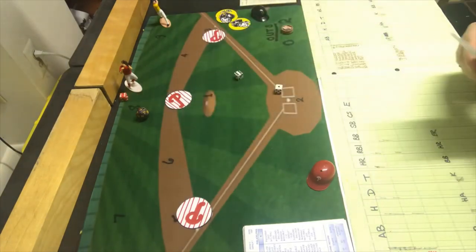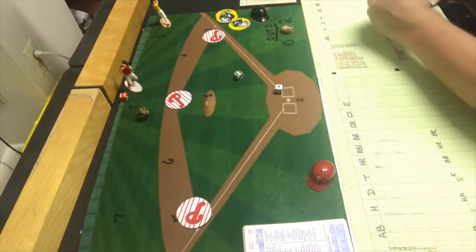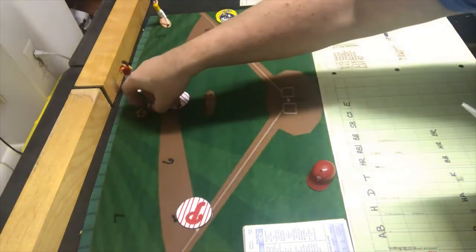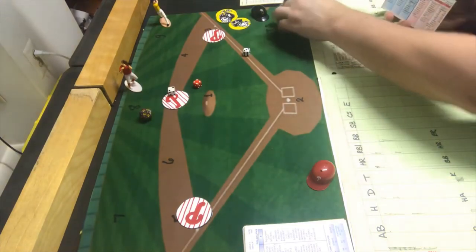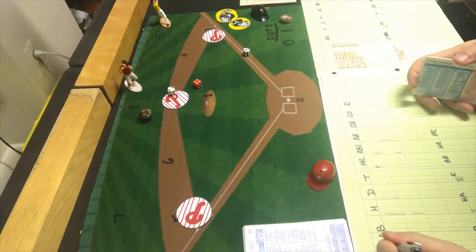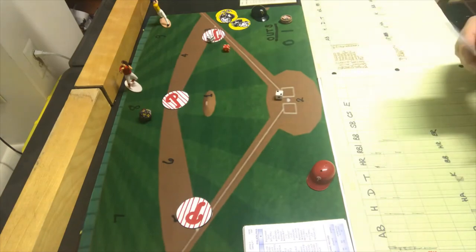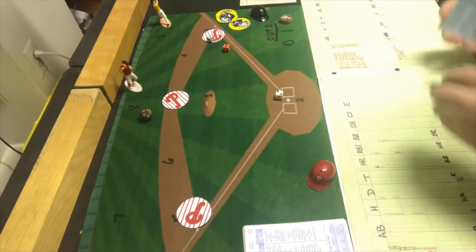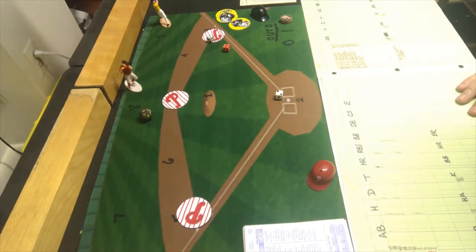Clay Dalrymple comes up and gets a six-seven which is a walk, forcing in a run. The problems continue for the Pirates. Tony Gonzalez gets a four-five, a pop out to first. Johnny Callison gets a four-seven which is a strikeout. The Phillies do tack on another run and it is now 6-0 — the 1961 Phillies incredibly over the 1979 Pirates.